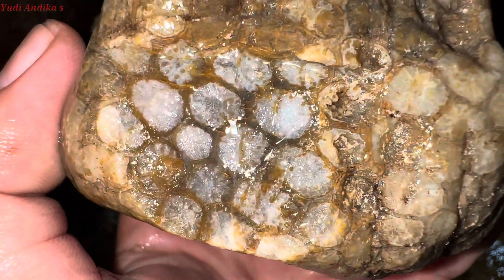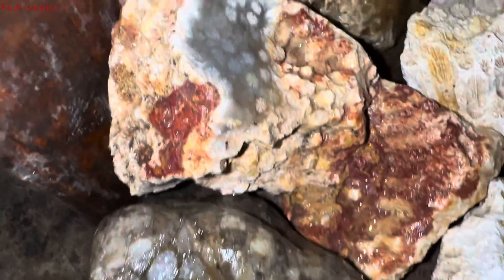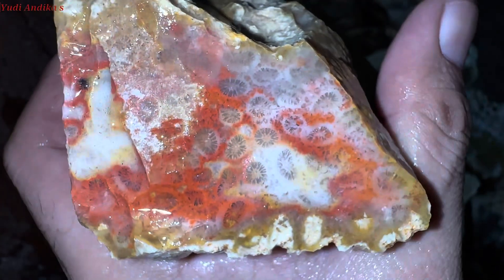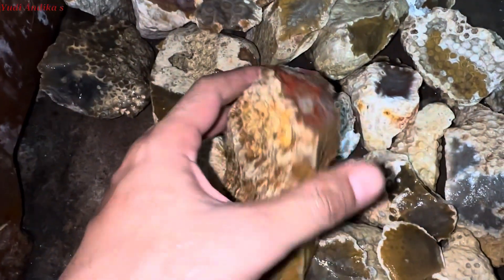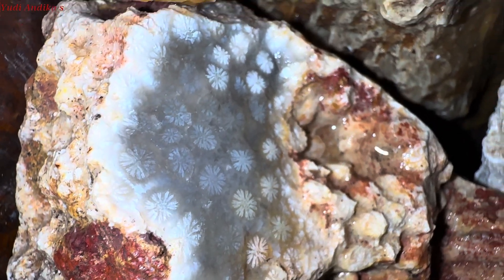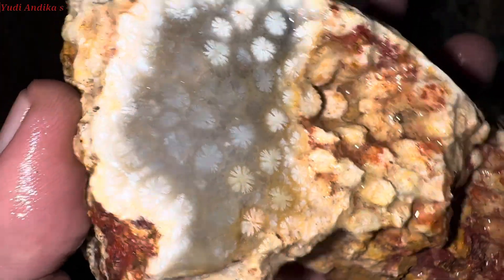Seperti inilah corak atau motif yang akan kita kirimkan ke beliau. Semoga beliau senang dan tidak kecewa dengan batu yang akan kita kirimkan ini, karena kita telah menyortir yang berwarna merah, corak bagus, bunga kontras, setelah kita sortir dan kita sajikan untuk beliau.